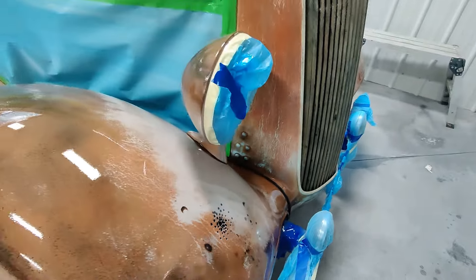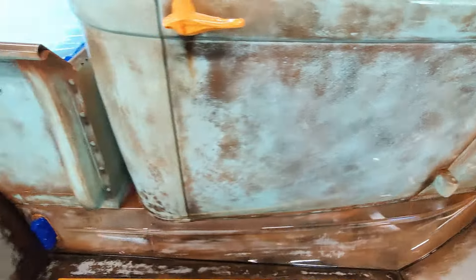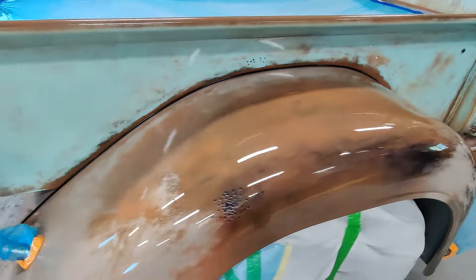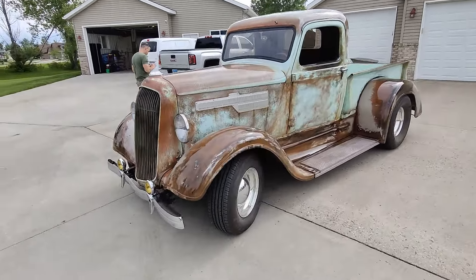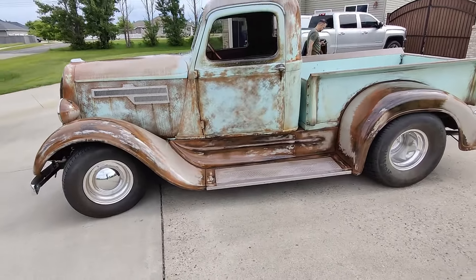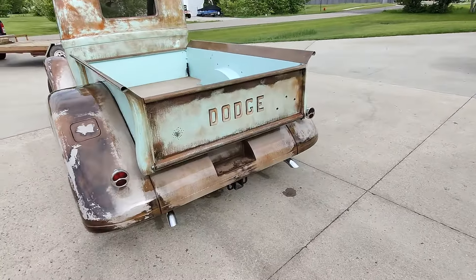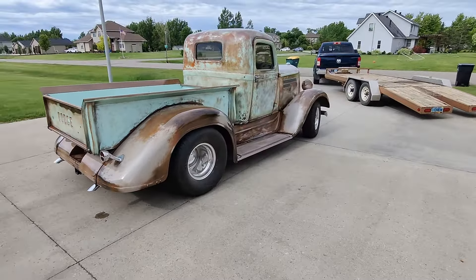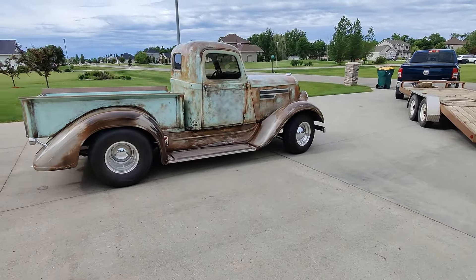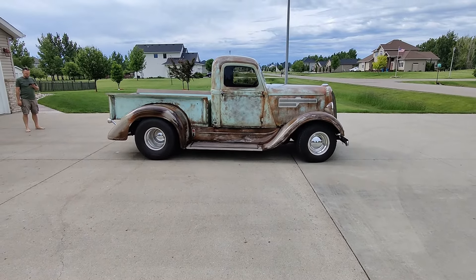As we near the end of this and prepare to de-mask and get her ready to roll — well, it's kind of a cloudy day, but she really really turned out well. Can't wait to get the box cover and the mirrors and all the rest of that stuff on it. She really looks good.